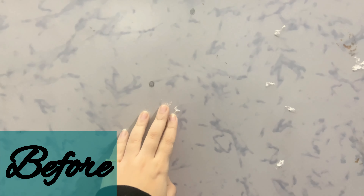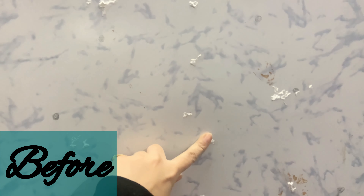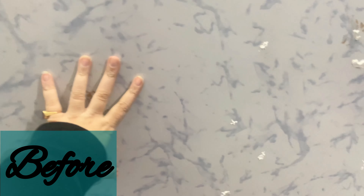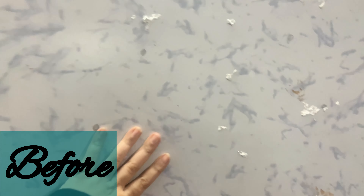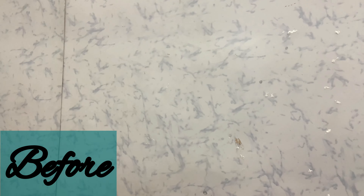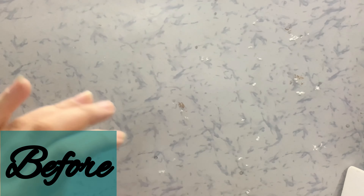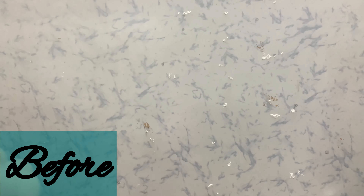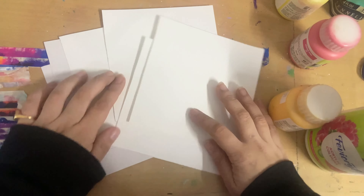I used some double-sided tape on my wall for my Christmas tree and it's not coming off anymore, so I decided to fill up this space. This wall is pretty empty — I just removed those paintings that you saw in the previous room tour. I just didn't really feel it, so I removed them, and now we are going to ramp up this wall completely today.